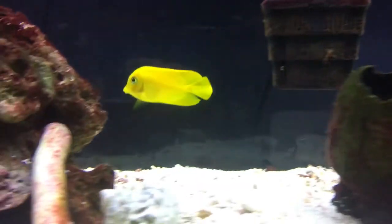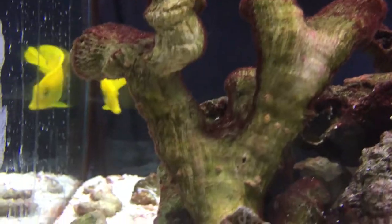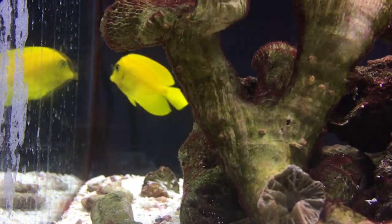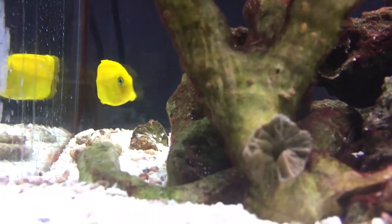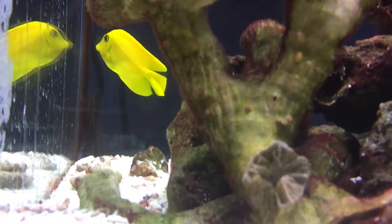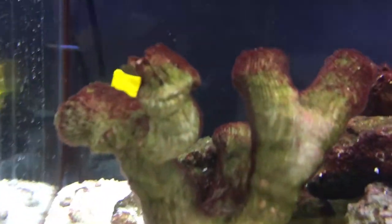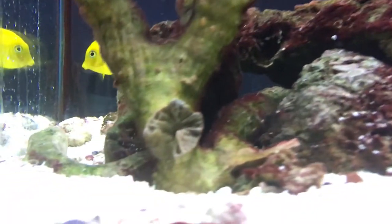This guy is called a Mimic Tang — so what does he mimic? He mimics the lemon peel angel. I did a video on that guy earlier so make sure to check him out — you can see how they look very alike. This guy tends to be aggressive towards other tangs, so pairing him with other tangs is normally difficult to do. Your best chance is adding them both in at the same time when first introduced. But other than that he's probably going to end up fighting them.